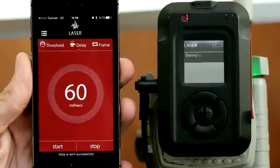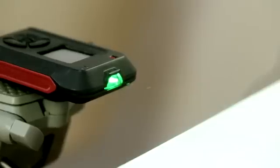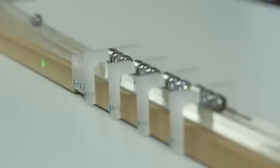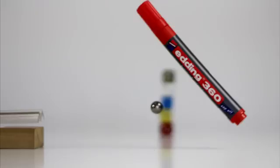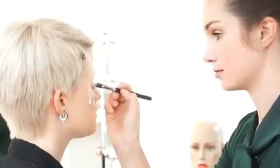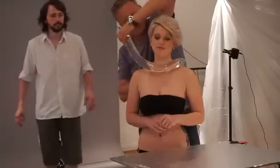It doesn't matter if the object is as fast as a bullet — myops is fast enough for all of them. You can also freeze the moment by detecting sudden sound changes. For example, myops will trigger your flash in a completely dark room when a bullet hits an egg, using its sound sensor. It's quite simple, isn't it?